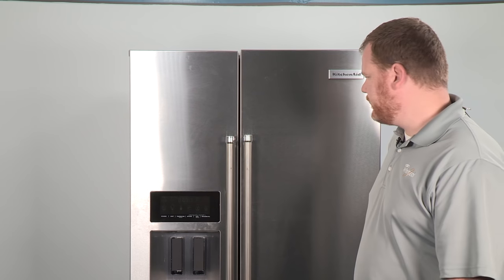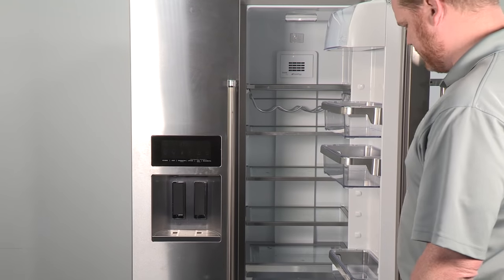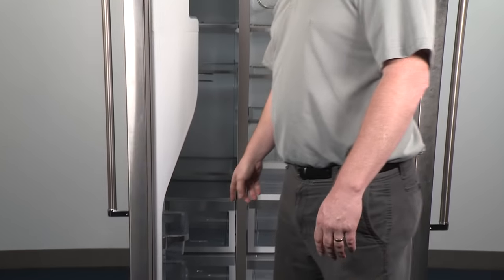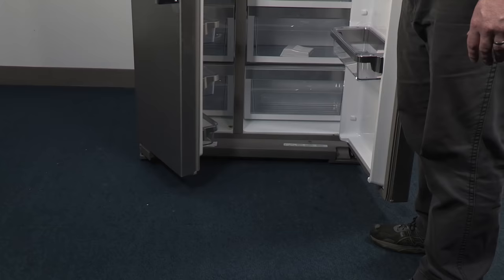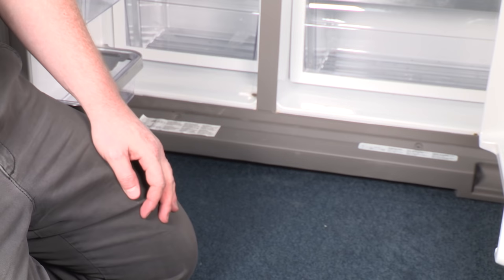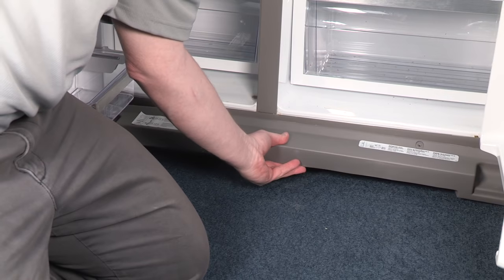To access the leveling legs, open both doors to 90 degrees — this is important. If they're open something other than 90 degrees, you won't be able to remove the front plastic grill at the bottom of the unit. Grab a Phillips head screwdriver and remove the front toe piece. With the two Phillips head screws removed, the plastic kick plate will simply slide right off.